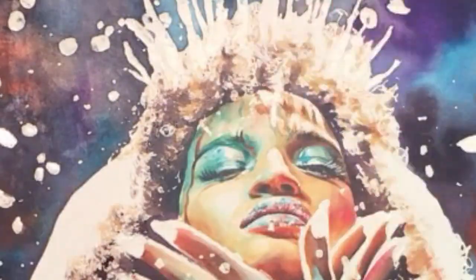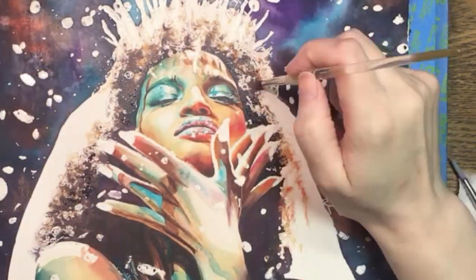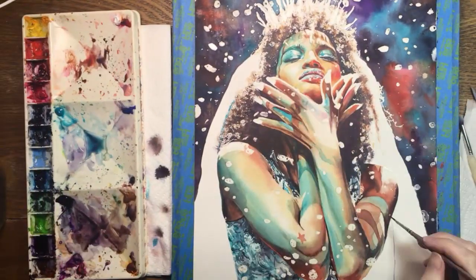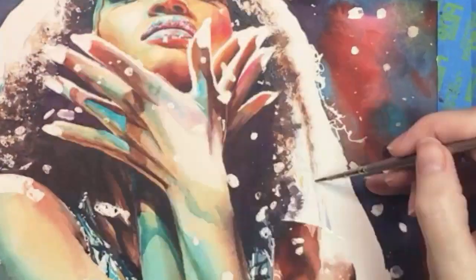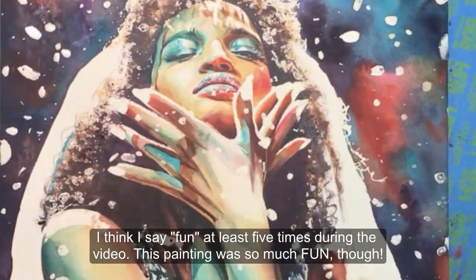Now it's time to integrate the darkest parts of the hair with the golden parts, and I'm using my fuzzy brush and a reddish brown color to create this transition. Along the right side I'm making a few more defined curls, which is really fun to do against that white veil.